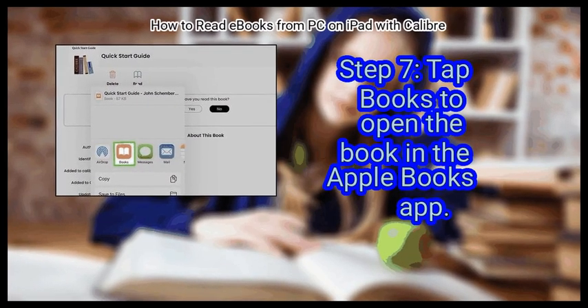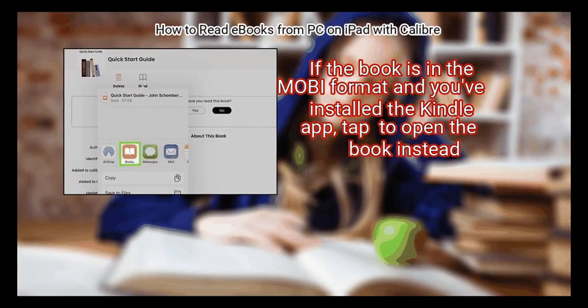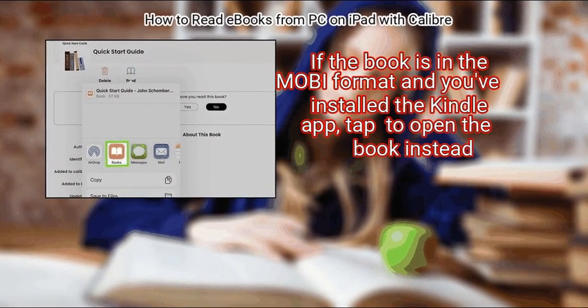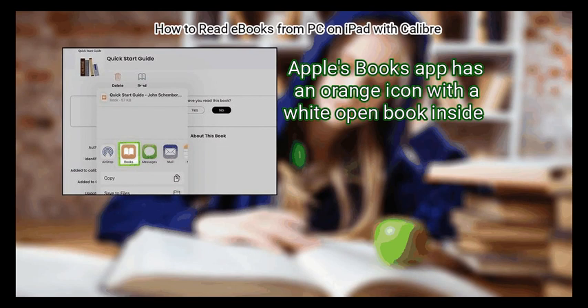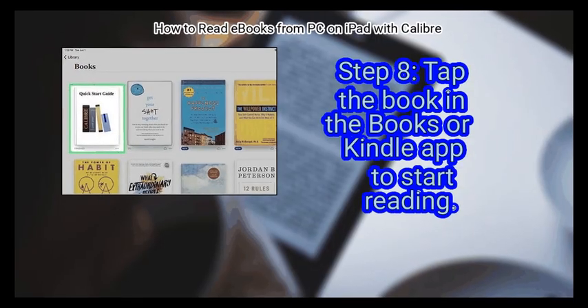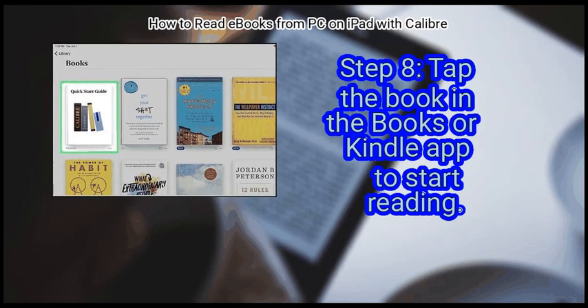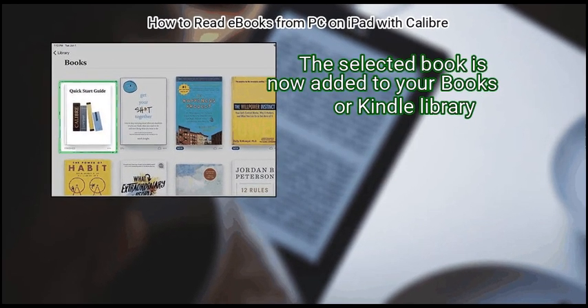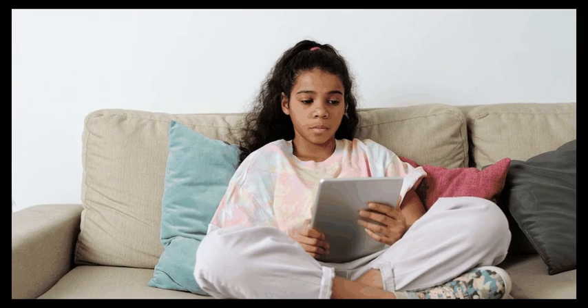Step 7: Tap Books to open the book in the Apple Books app. If the book is in the Mobi format and you've installed the Kindle app, tap to open the book instead. Apple's Books app has an orange icon with a white open book inside. Finally, tap the book in the Books or Kindle app to start reading. The selected book is now added to your Books or Kindle library. We hope it is useful to you.